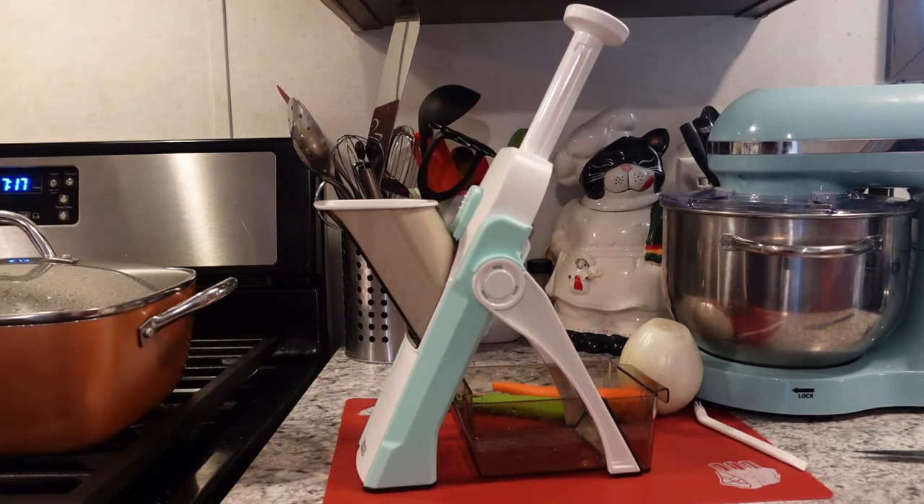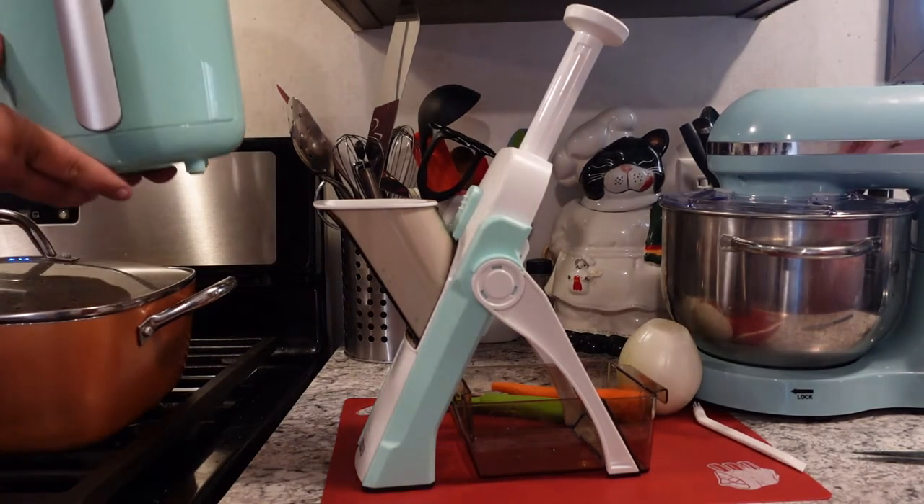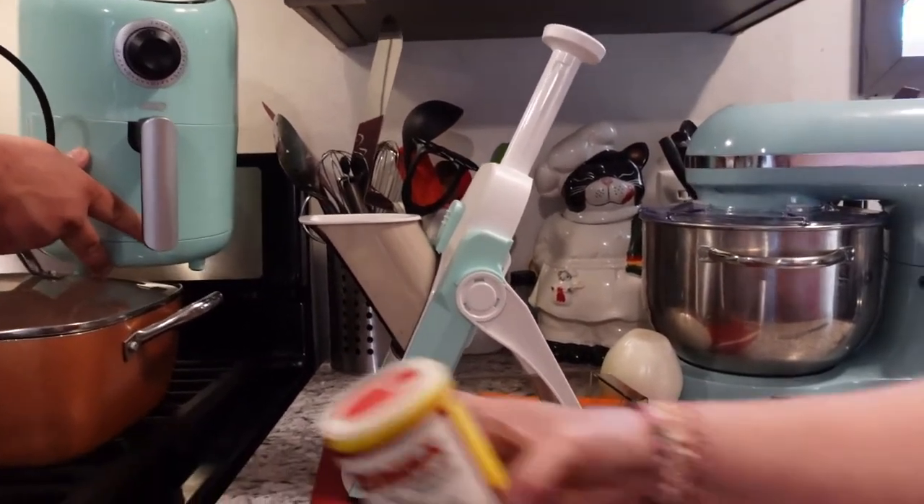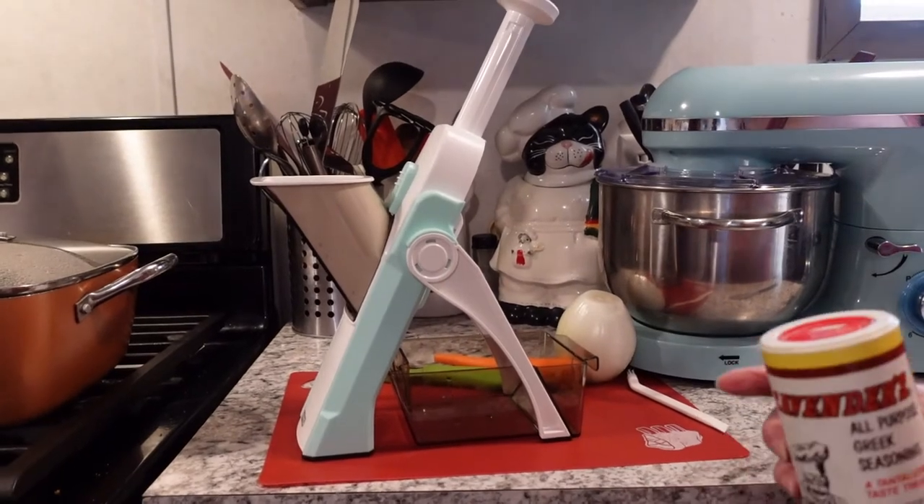We are using our Dash mini air fryer — this teeny tiny little guy right here. And we're also making spaghetti sauce, so we're doing a lot of things at once. I love that teeny tiny mini air fryer — it's great for one or even two people for a side dish.